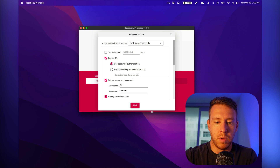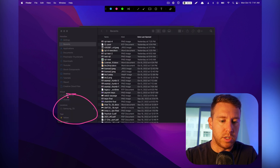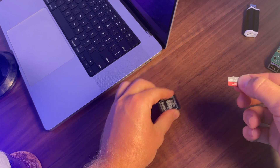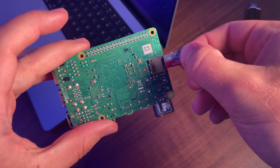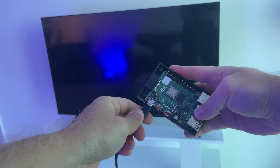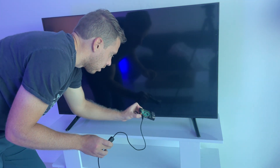That took about five minutes, and we're all set. The card has been ejected, so we can safely remove it from our computer. We're going to pop the micro SD card out and pop it into the Raspberry Pi, then connect the USB-C power source. I just flipped it on and now you can see the booting lights.